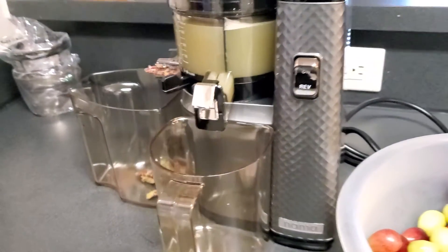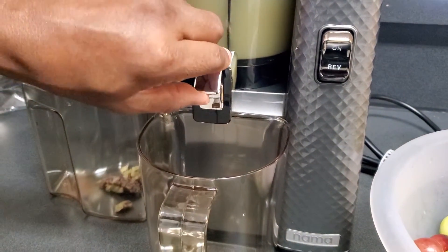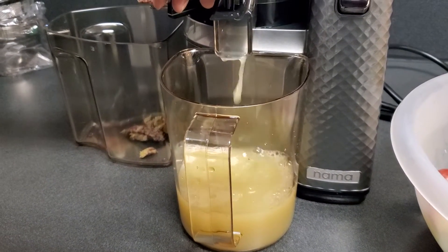So this is our new juicer and we've decided to share with you what our new juicer can do. Go ahead baby, pour that puppy out. Whoa! Homemade grape juice guys! There you go!